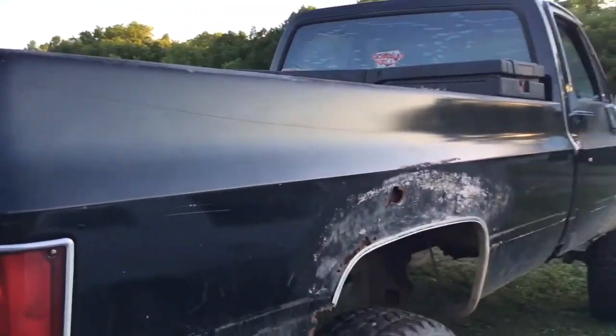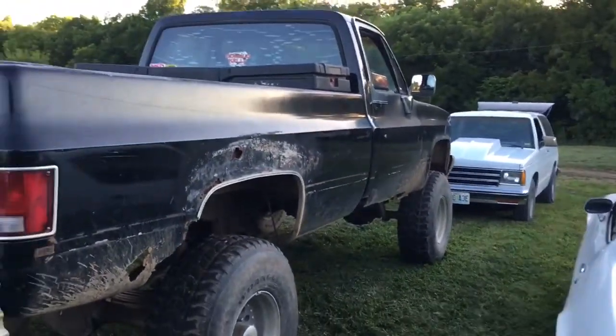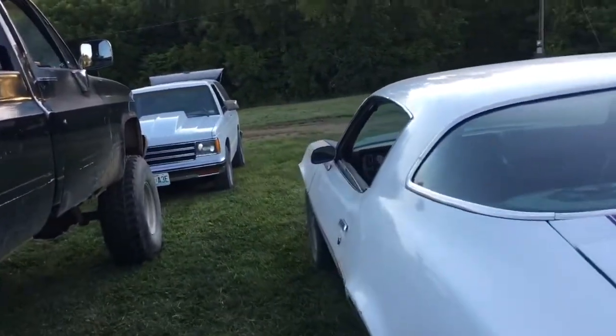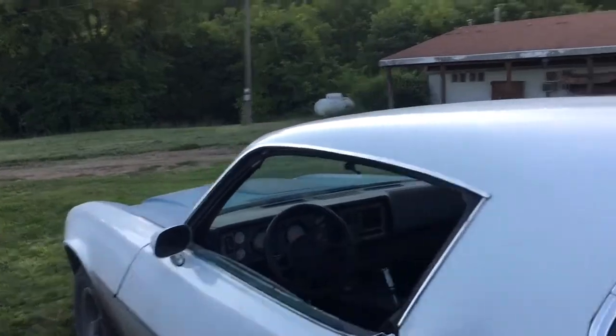And of course he's got all his other farm truck toys — his big lifted 4WD, and his... I don't even know what year this thing is. 78 Camaro.